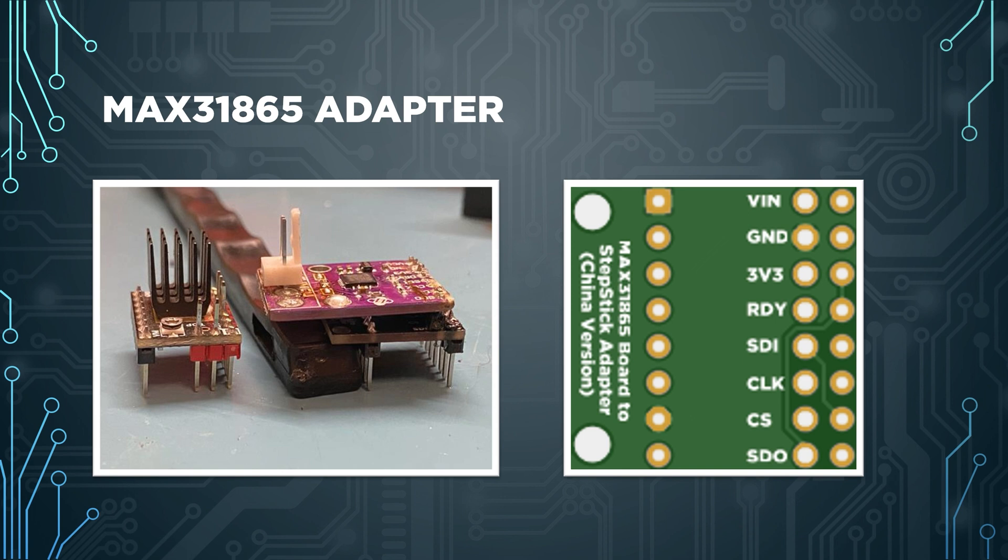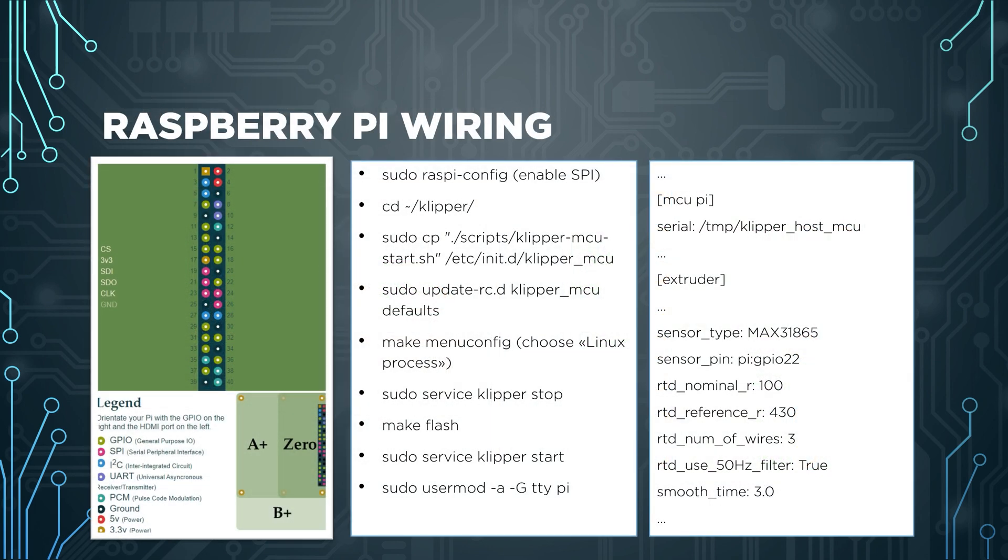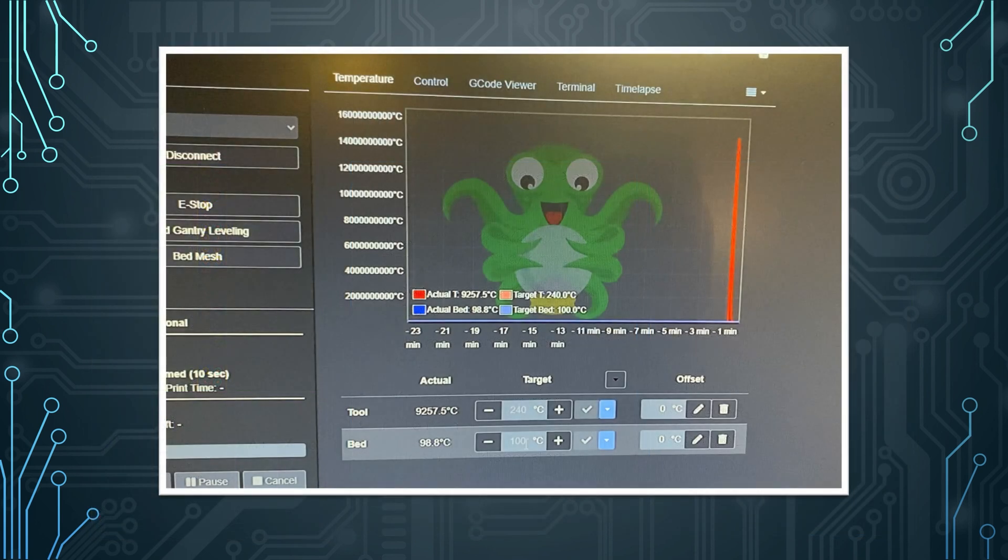One more wiring option is using your Raspberry Pi as a secondary MCU. To do this, wire according to the diagram and use raspi-config to enable SPI, then follow the steps to download and build the Linux process firmware for Klipper. You then edit your printer.cfg to add the Raspberry Pi as an MCU, and under extruder or bed add the sensor type and any other options you need. All commands, pins, and config edits are linked in the description as a pastebin.